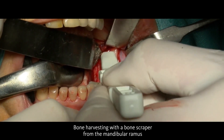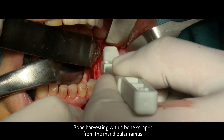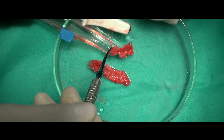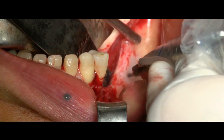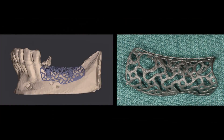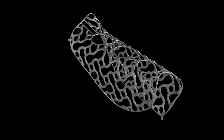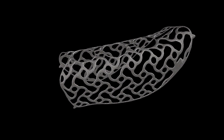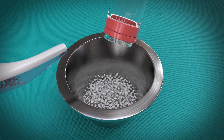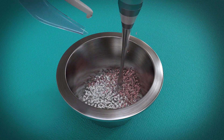Bone chips are harvested using a bone scraper with gentle movements until an adequate amount of bone has been obtained. Perforations of the cortical bone are done in order to accelerate revascularization of the grafted area, and then we are ready to place the customized mesh. Here you can see the project and then the real product at the end of the production chain. The mesh is already adapted to the defect in a very precise way and can be filled outside the mouth with a mixture of bone chips and BIOS in a 50 to 50 percent ratio.